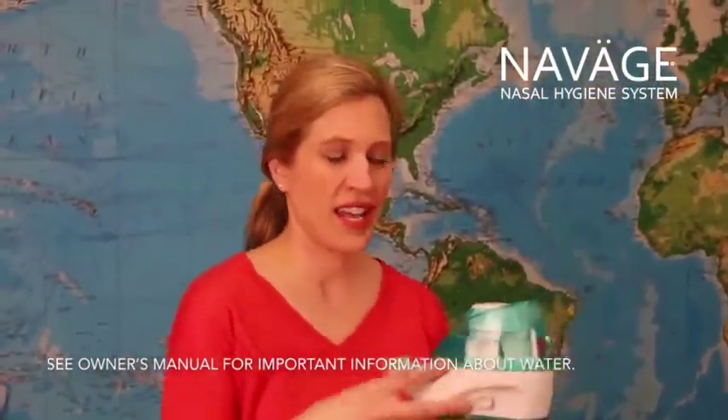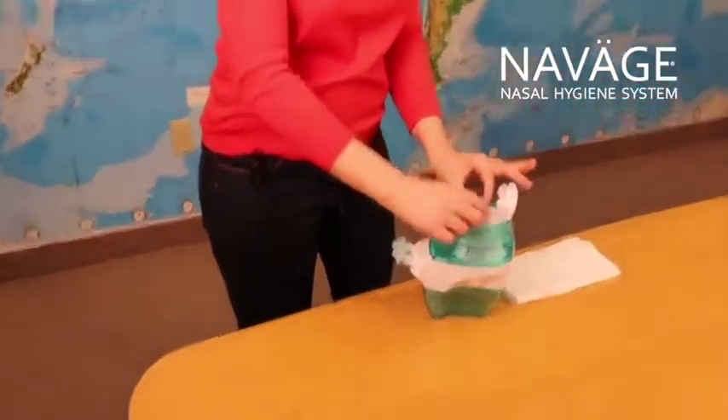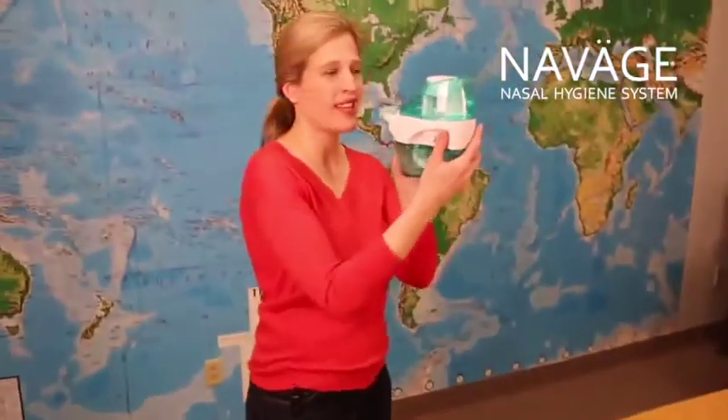I have warm water in here and I'm going to take one of the salt pods and put that into the crushing chamber. Close the lid and now I've just created my saline solution.